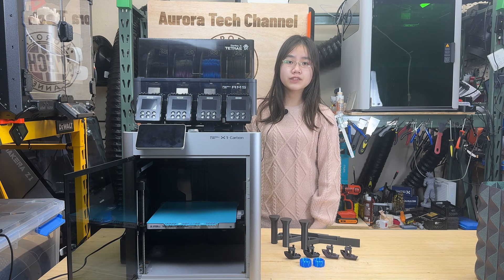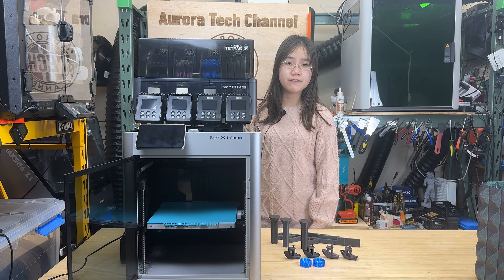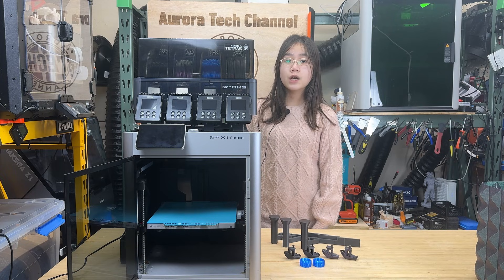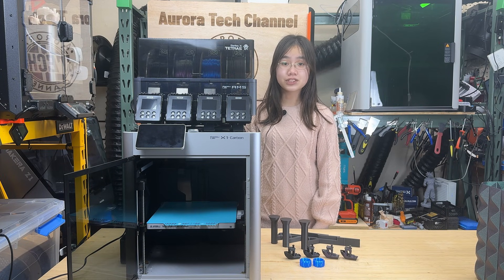I would like to thank iBos for sending us this device and for sponsoring today's video. As always, even though this is a sponsored review, I will still point out any cons or issues I find during testing. This gives buyers a realistic expectation before deciding whether to purchase the device, and also helps the manufacturer understand what can be improved in future updates. With that said, let's get started.